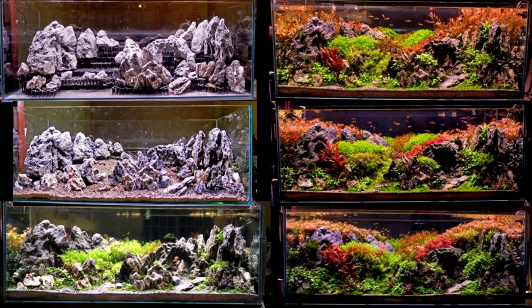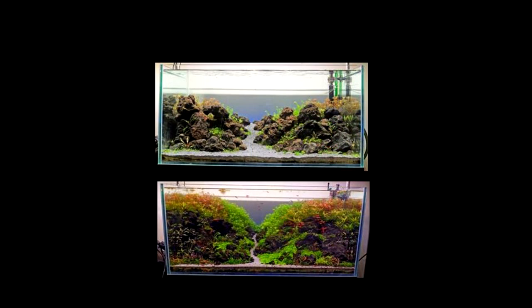This picture shows the growth timeline — from the first planted picture to the first picture at the top of the right column it takes about 2 months, and another 2 months from the top picture at the right column to the bottom-most picture. For the other tank, it took about 3 to 4 months from the top picture to the bottom picture.